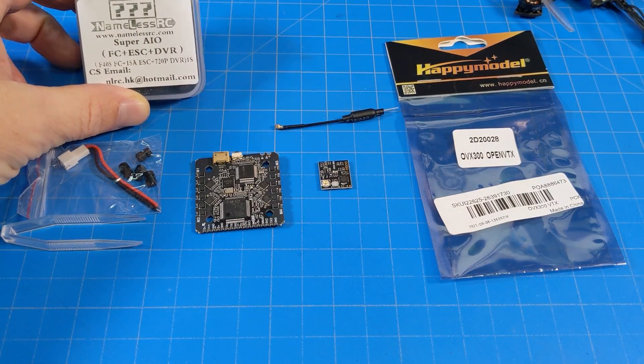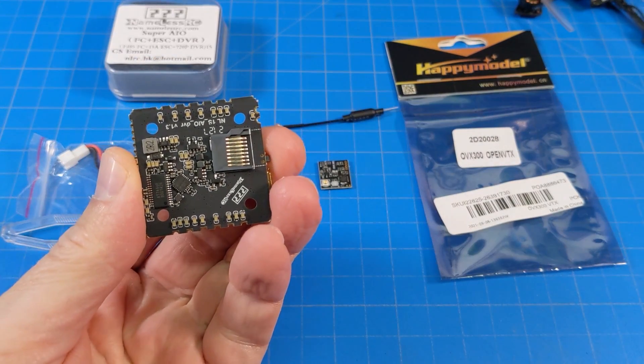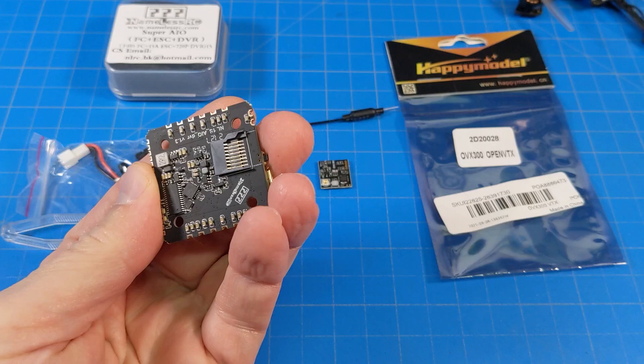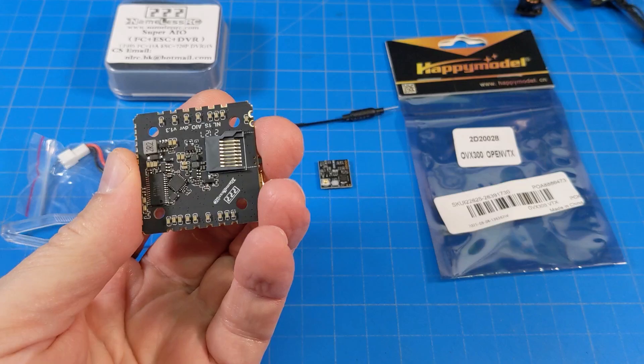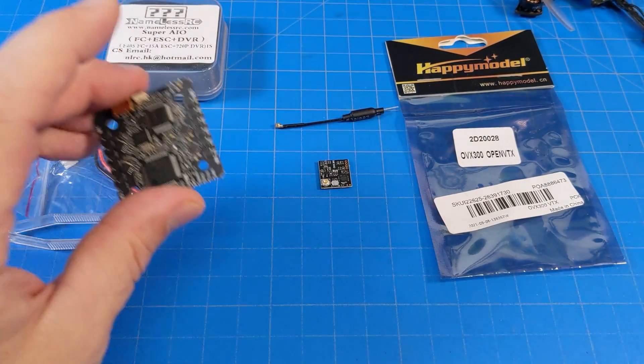This is a flight controller ESC and, as you can see on the box, it includes a DVR. The DVR uses a micro SD card that goes right in there. You can see there's no retention clip and no spring-loaded mechanism. But through my crashing and tuning of that little quad I showed you briefly, I didn't have any problems with the SD card coming out — that was my primary concern.